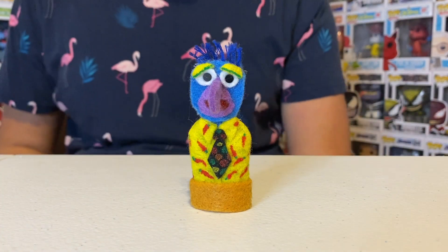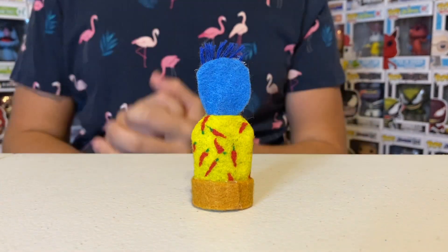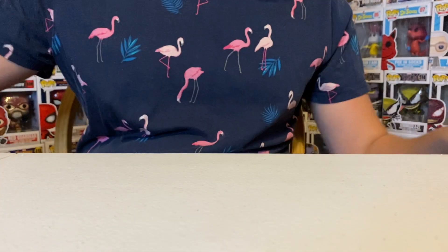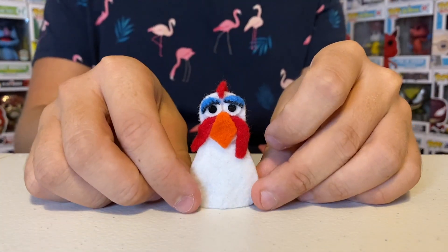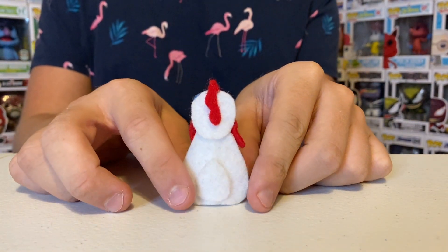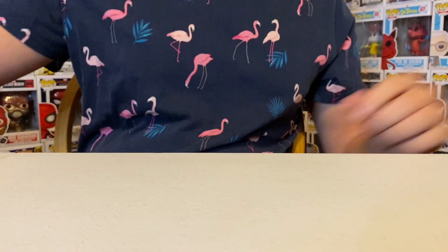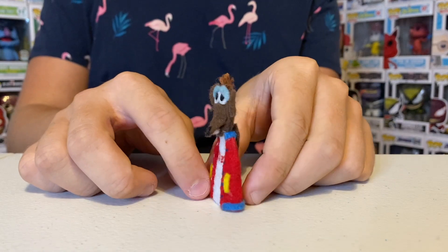Gonzo is wearing his chili pepper shirt — very nice. Also, all of the new finger puppets do not have googly eyes, except for Cookie Monster. Here is Camilla, and here is Rizzo. As you can see, he has his Rizzo shirt on.